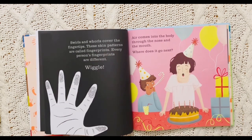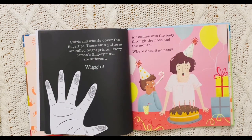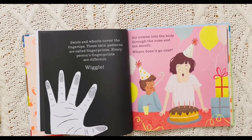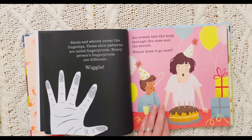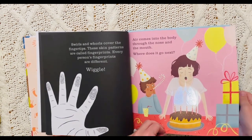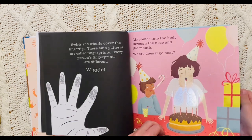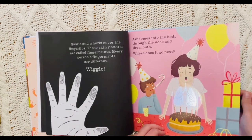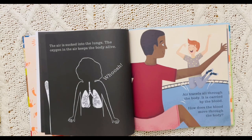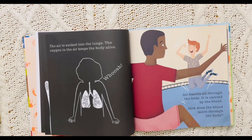Wiggle, wiggle, wiggle. Air comes into the body through the nose and the mouth. Where does it go next? It goes into our lungs! There they are, our lungs! The air is sucked into the lungs. The oxygen in the air keeps the body alive. Air travels all through the body and is carried by the blood.